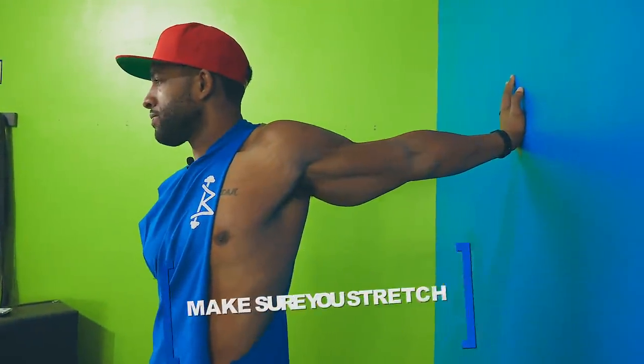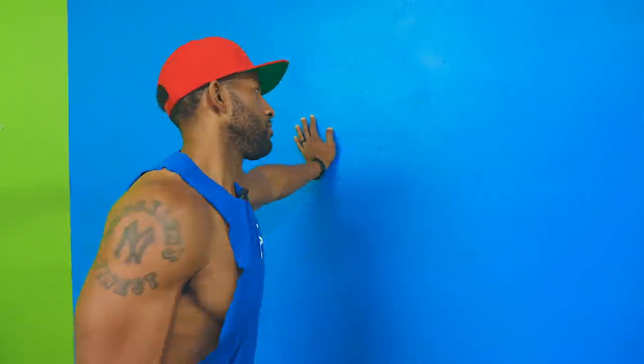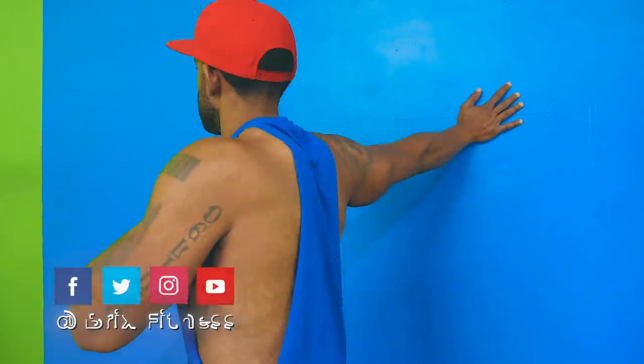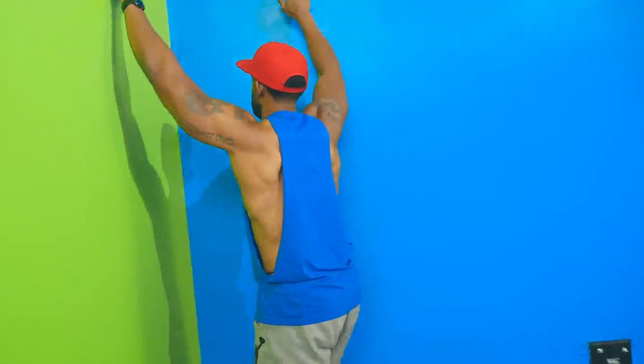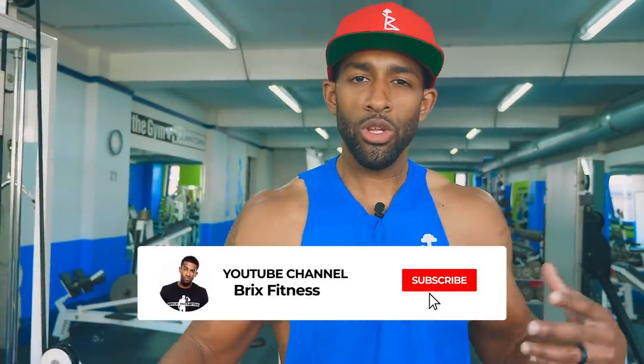The last tip: make sure you guys are stretching. I know it's not the fun part of exercise — I remember feeling like it was a waste of time — but stretching is very, very vital. It elongates your muscles, relieves tension, and helps you with soreness, which will essentially make your workouts more effective, especially if you're going to be training chest twice a week. You don't want to cripple yourself. Make sure you're able to get a second chest session in each and every week, so do not forget to stretch after your workout.